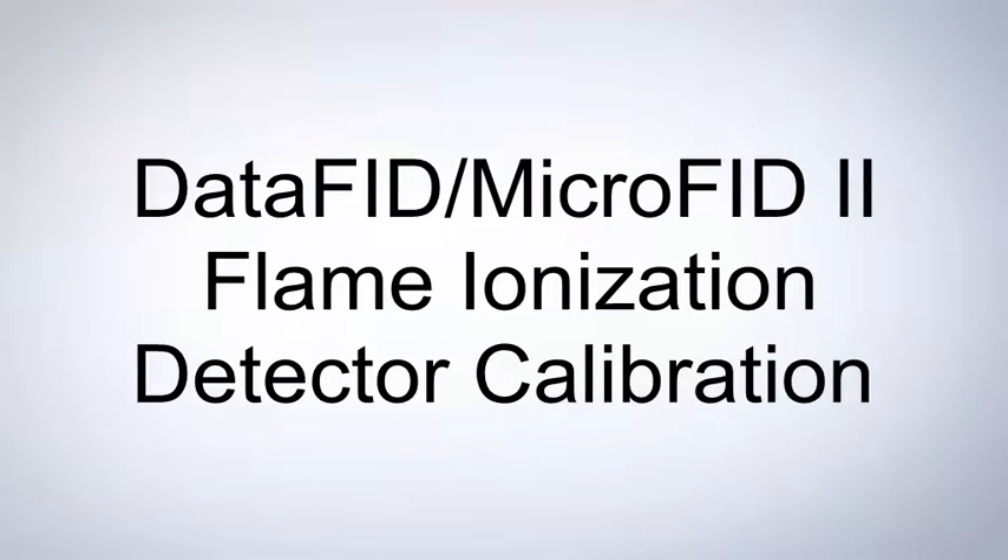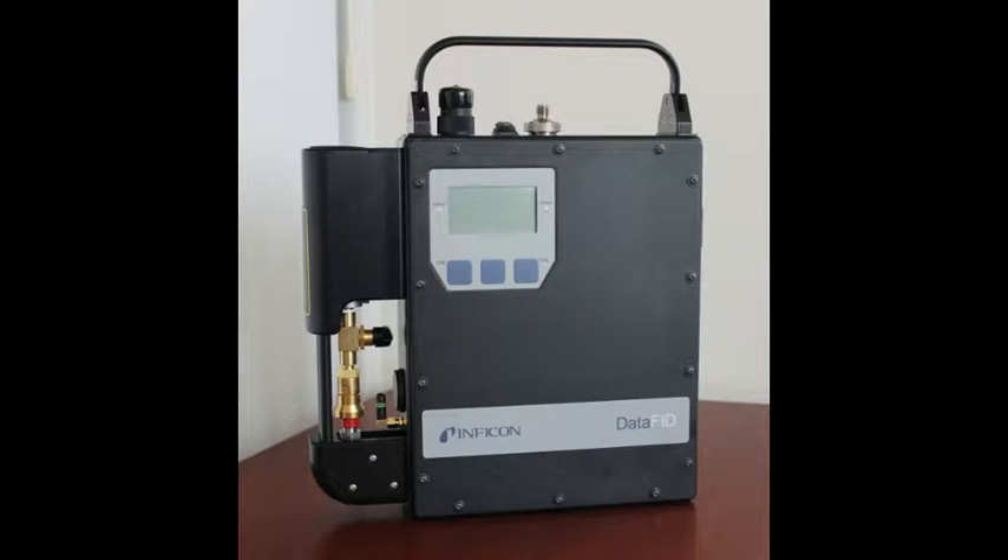In order to ensure the collection of accurate data and to meet the U.S. EPA Method 21 requirement, the DataFID and MicroFID II must be calibrated prior to sampling. For this demonstration, we will be using a DataFID, but the procedure is the same for both instruments.